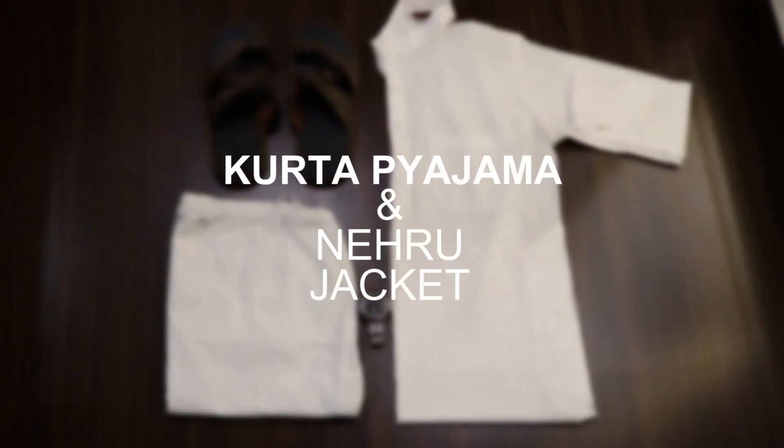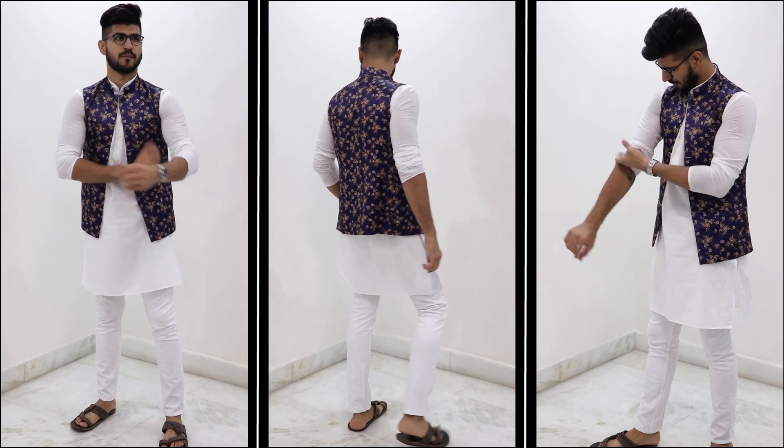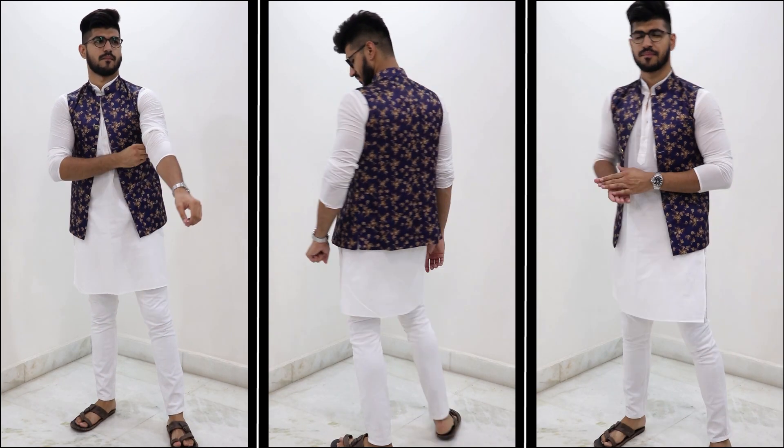Coming on to the next type of outfit, number three, is a typical Indian ethnic wear for summer functions like keertan or mehendi — a kurta pajama with a jacket and kolhapuri chappals. Here I wore a white kurta pajama and paired it with a printed jacket and kolhapuri chappals.